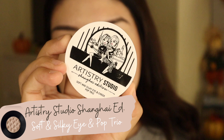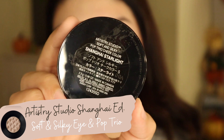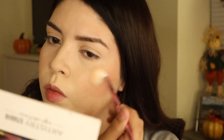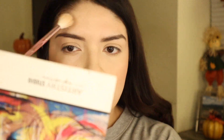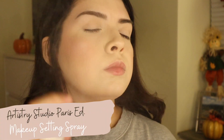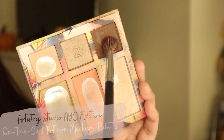Now we're adding some highlight. This is from one of the new eye and cheek duos from the Shanghai collection. I only like the highlighter — I don't like the eyeshadows — but the highlighter is really good and very pretty. Then just to set everything, we're going in with the Artistry Studio makeup setting spray.